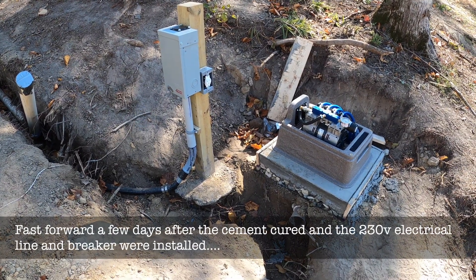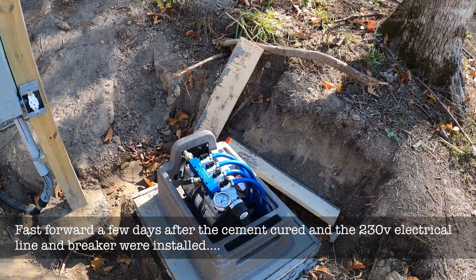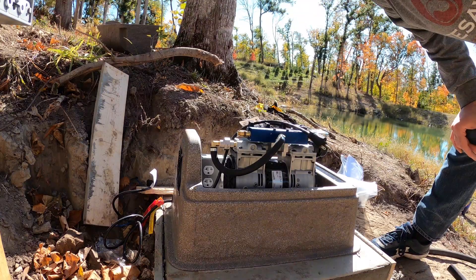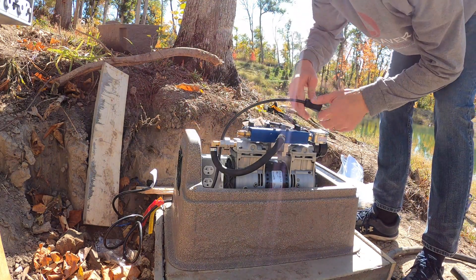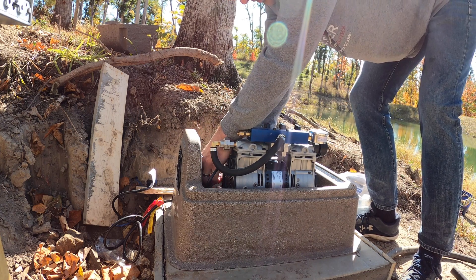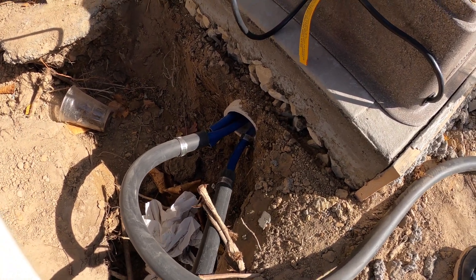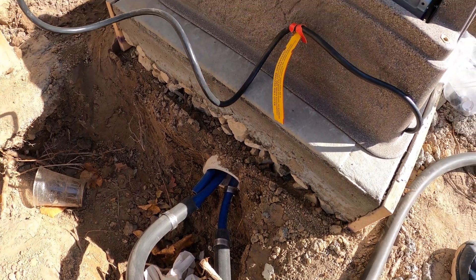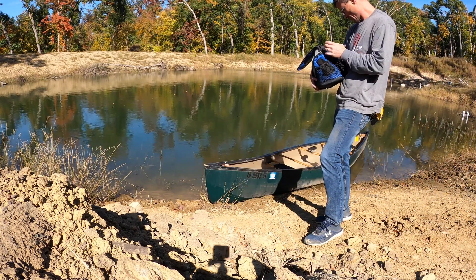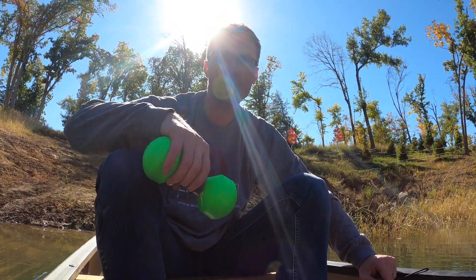The electrical box is all set, and we've got the aeration pump on the cement slab, all ready to go. To plug this in — one goes to the fan and one to the pump. This is a 230-volt system. We're doing some dry fitting here — we've run the air hoses through a three-inch PVC conduit.